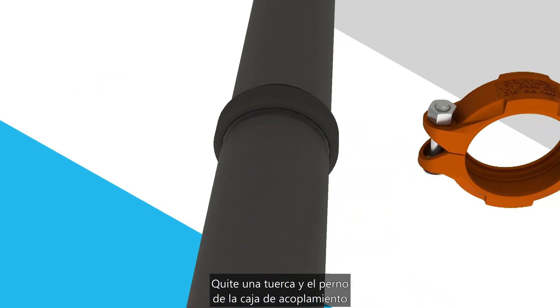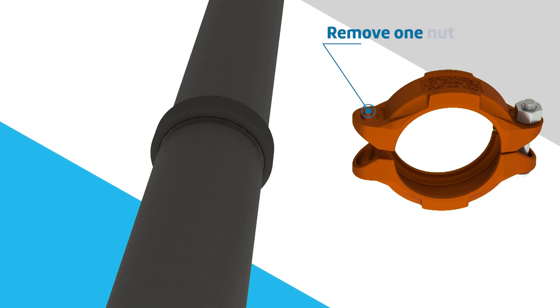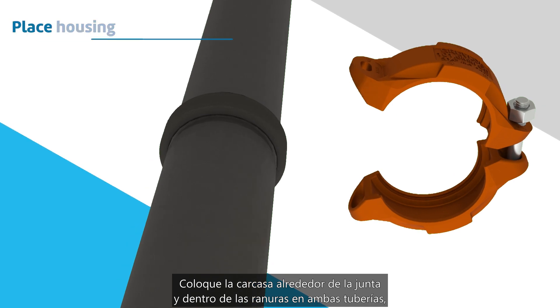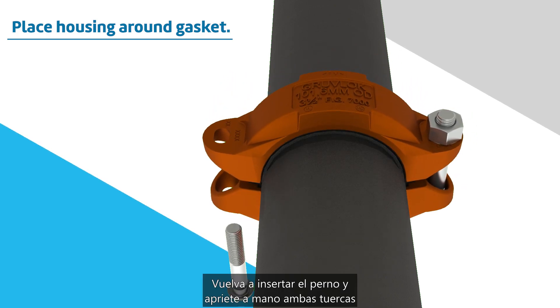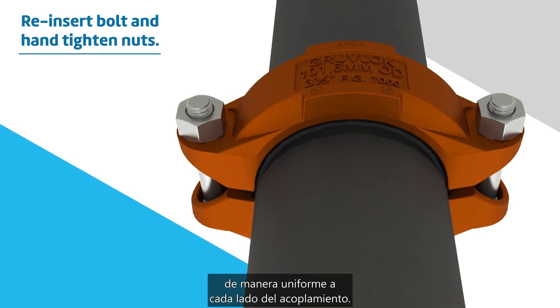Remove one nut and bolt from the coupling housing and loosen the other. Place the housing around the gasket and into the grooves on both pipes, making sure the housing keys engage the grooves. Reinsert the bolt and hand tighten both nuts evenly on either side of the coupling.